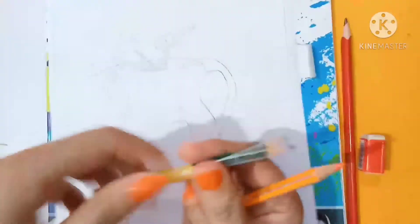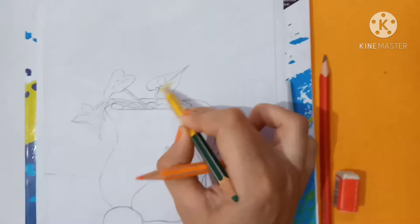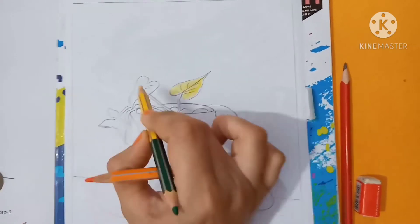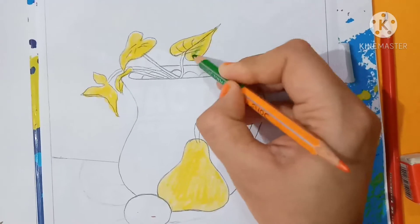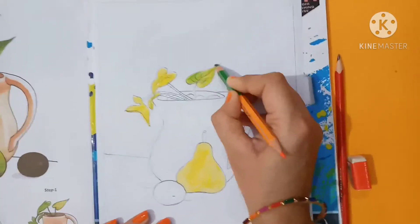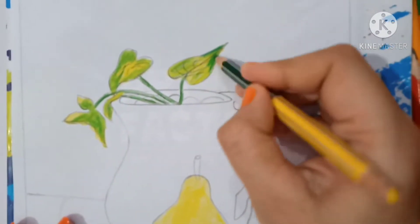I will take yellow color and color it like this. Okay, then take light green color. I am shading like this. Now I am shading this with dark green.